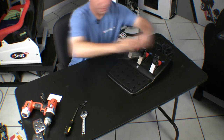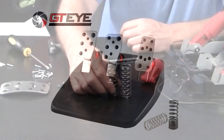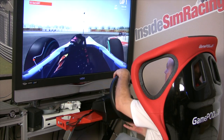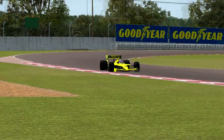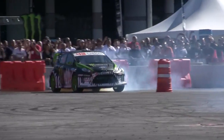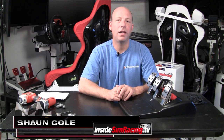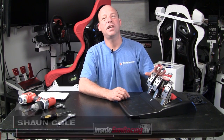On today's show, we install and review the GTI brake pedal spring for the Logitech G27. Welcome to Inside Sim Racing. I'm Sean Cole, and today we're here for yet another modification to the Logitech G25 or G27 pedals.